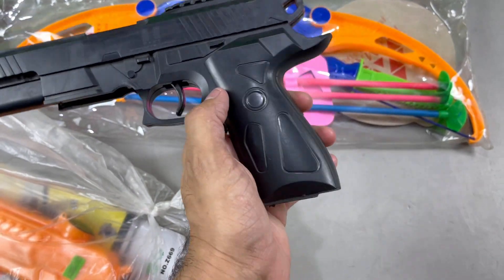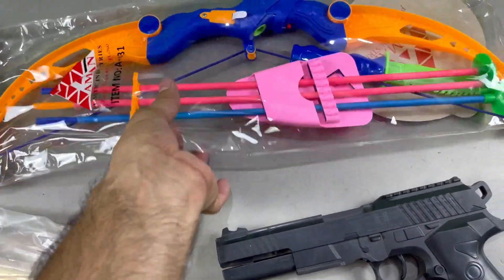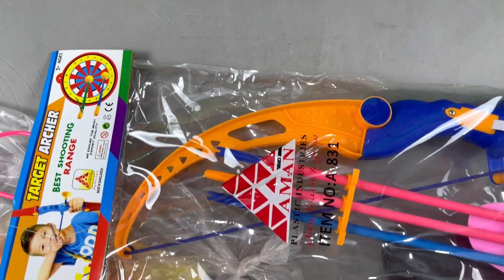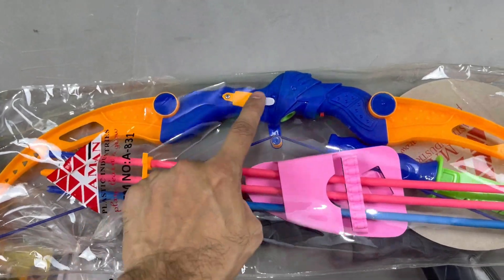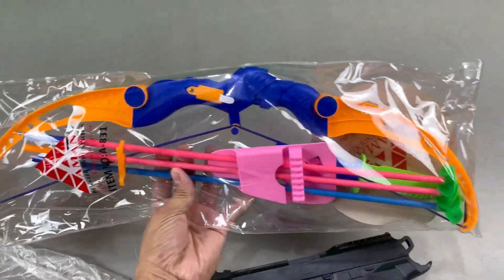Here is the magazine release button. For the realistic toy pistol, we will see an Indian plastic local toy bow and arrow — A831 target, best shooting range. Wow! Arrows and bow. Here is battery operated toy bow and arrows.